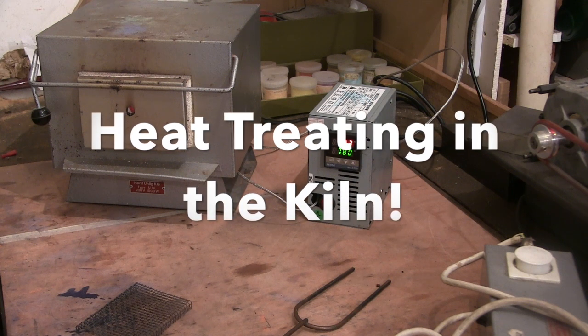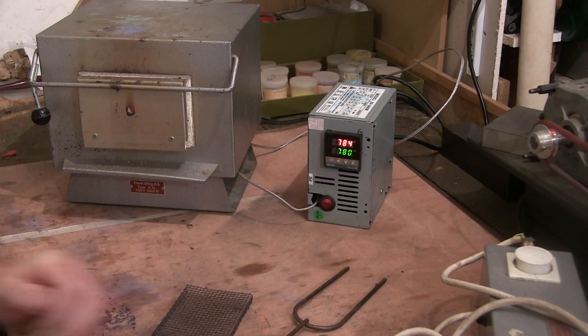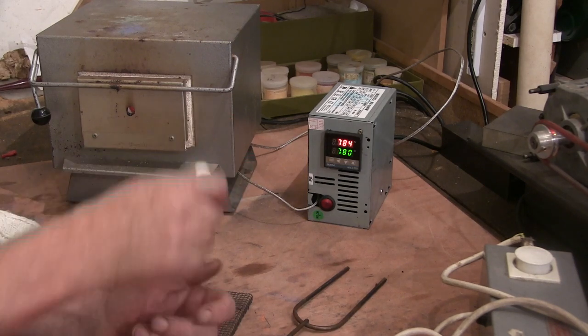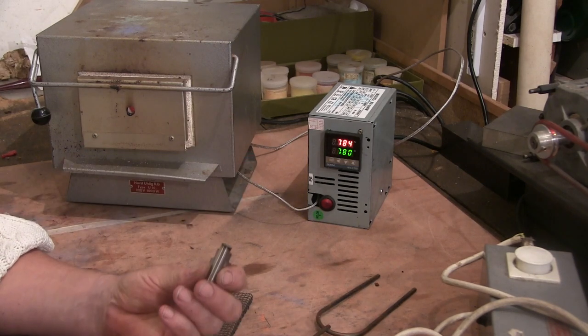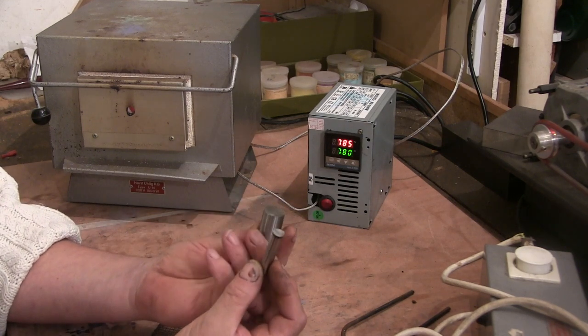Hello everyone, Cliff here in the shed again. What I'm about to do now is play with my new kiln and I'm gonna attempt some heat treating on this silver steel.